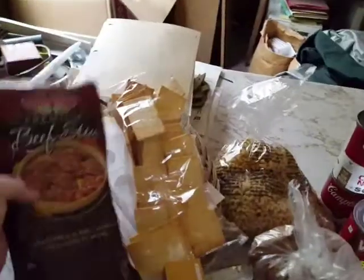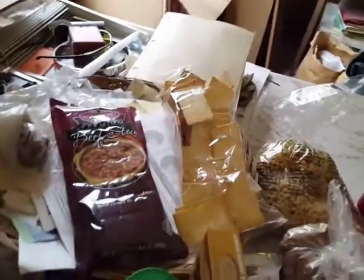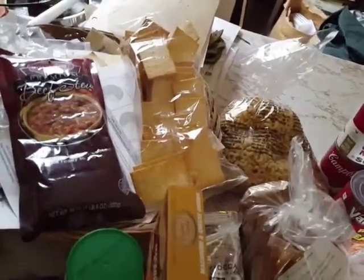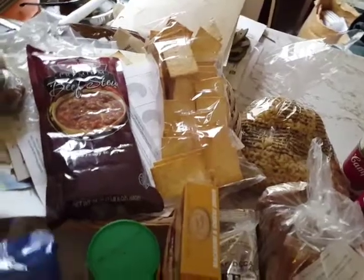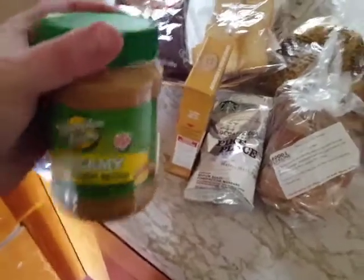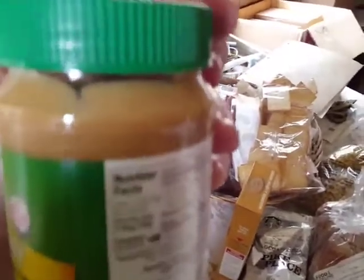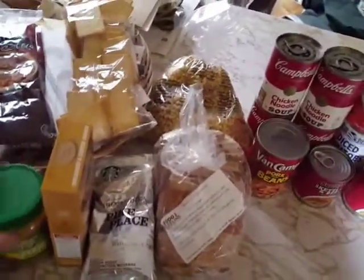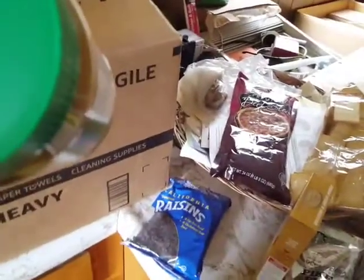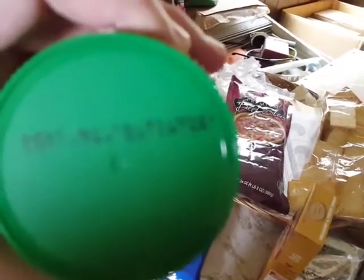I've had some chili from Market Street Premium and it wasn't bad — it looked terrible but tasted pretty good, or at least decent. We got some raisins, another thing of raisins. We got some Hampton Farms Creamy Peanut Butter, and I took a close look and it doesn't look like there's that grody oil separation at the top that requires stirring. So this looks good, I'll definitely use it. Expiration date is 2021.